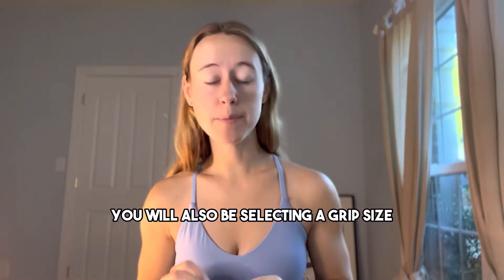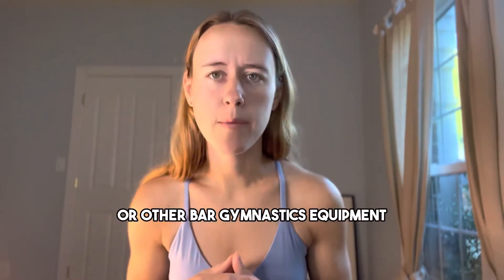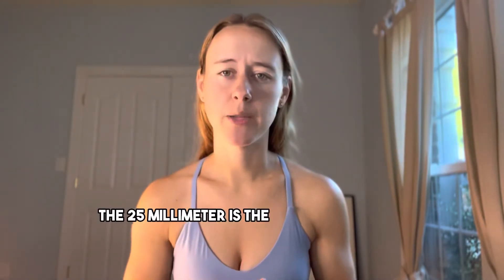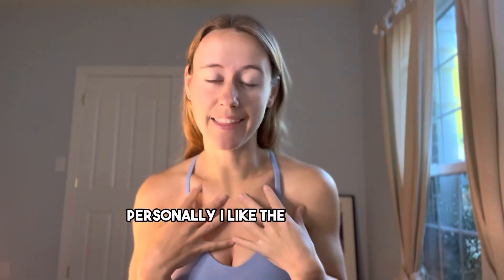You will also be selecting a grip size for your hoop thickness. If you are used to practicing on a dance pole or other bar gymnastics equipment, or if you have larger hands, you may have a preference for a wider grip.